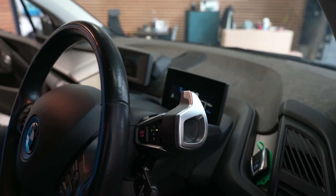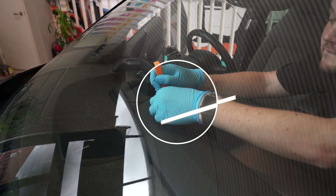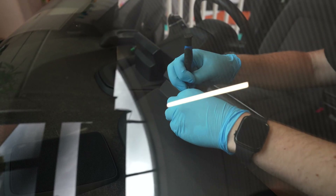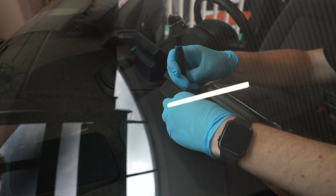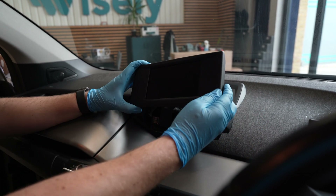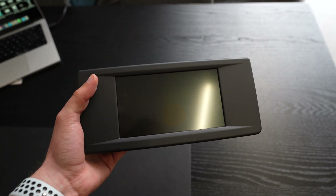First we turn off the car and using the trim tool we pop off the two little covers for the bolt mounting points, and with a T20 torx we can remove the bolts themselves. As you can see it releases upwards, and then we just undo the display connection cable. The rest of the process happens out of the vehicle.